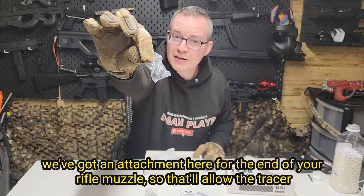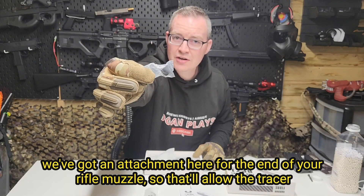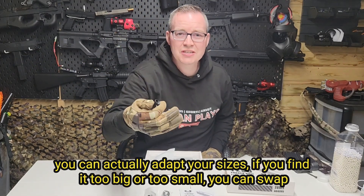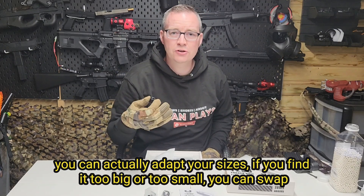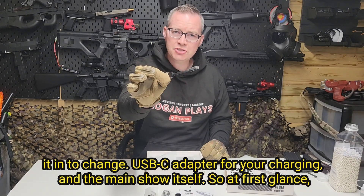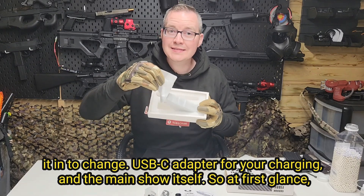Looks like we've got an attachment here for the end of your rifle muzzle, so that will allow the Tracer unit to fit on. And then we've got another little muzzle fitting which looks like you can actually adapt your sizes if you find it too big or too small — you can swap it in to change. And a USB-C adapter for charging, plus the main unit itself.